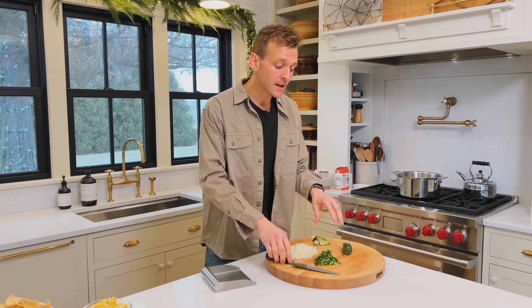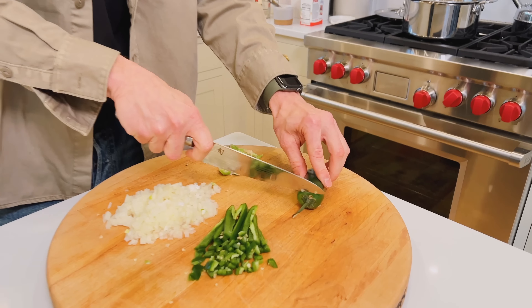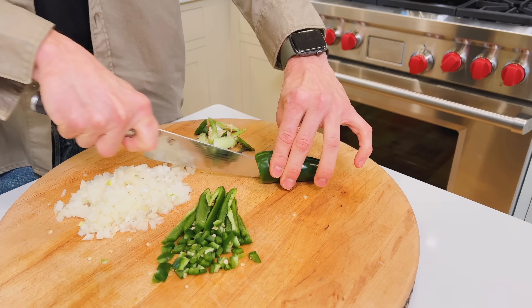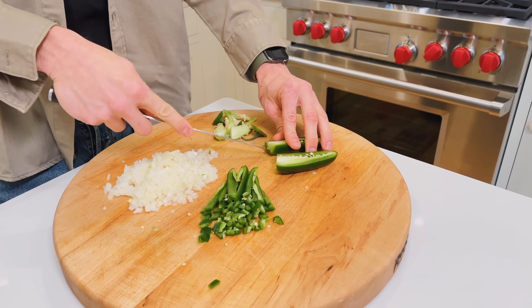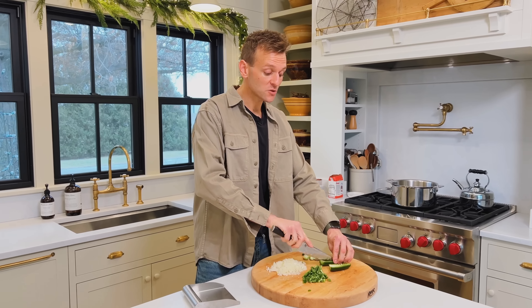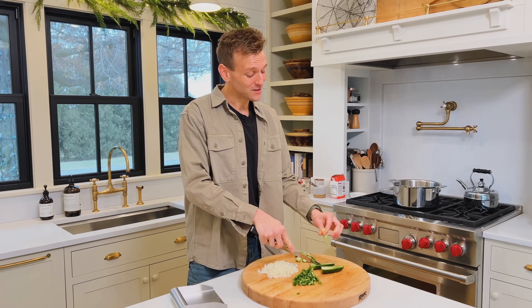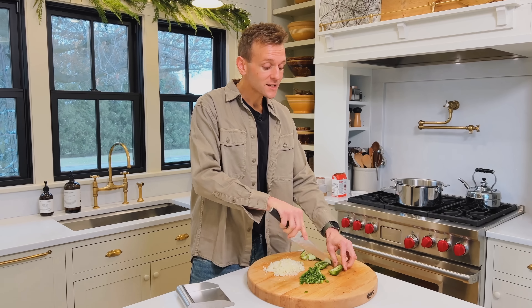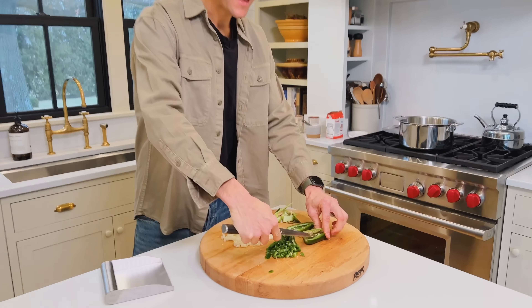We're starting with some onion and I'm chopping up some jalapeño too. Always remember, jalapeño can have different heat levels, especially depending on the time of year. Grocery store ones can have different heat levels. If you're scared of heat at all, you could change this out and do a green pepper. The flavor of jalapeño though is always superior, and I will always say that. So if you want, make sure to take out any of the pith and the seeds.